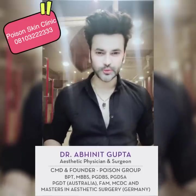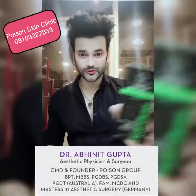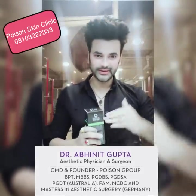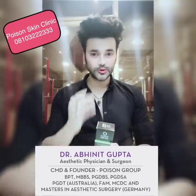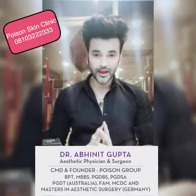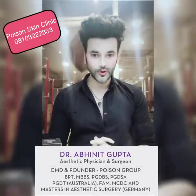Hi! My name is Dr. Abneed Gupta and today's topic is activated charcoal face wash. Today I will tell you how activated charcoal face wash works, how it cleans the skin, how it cleans acne and bacteria, and how it makes skin smooth and oil-free.